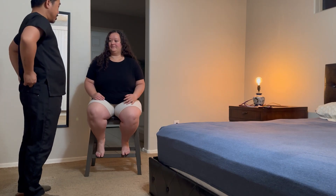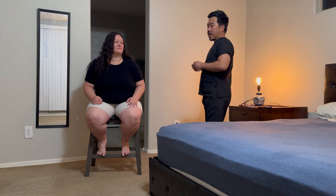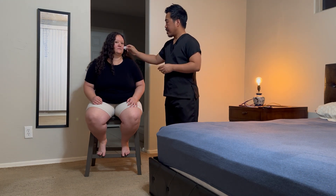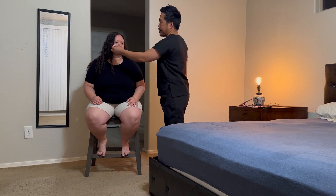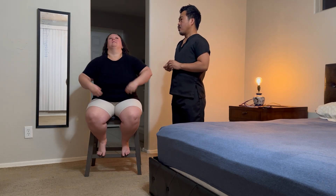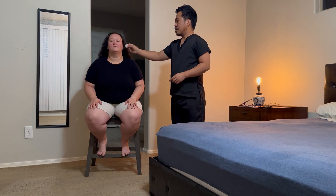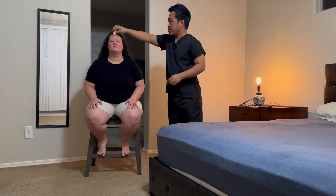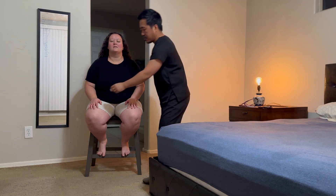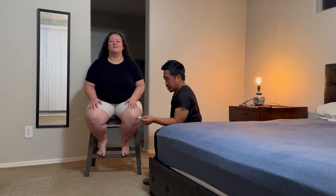We're going to start with your sensation test. I have cotton balls here. This is how it feels like first. I'm going to have you close your eyes and then identify once this touches your skin and say yes. Yes. Yes. Yes. Yes. Yes. Yes. Yes. Yes. Perfect.